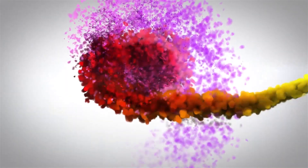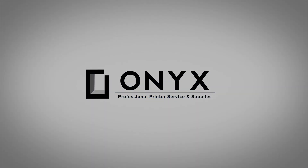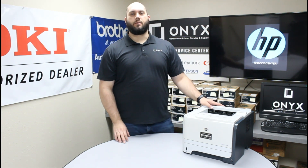We are Onyx Imaging, the highest-rated and most-reviewed printer service center in Oklahoma. Hi, my name is Jonathan with Onyx Imaging. Today we're going to take a look at this HP P2055 printer and show you how to replace the toner.